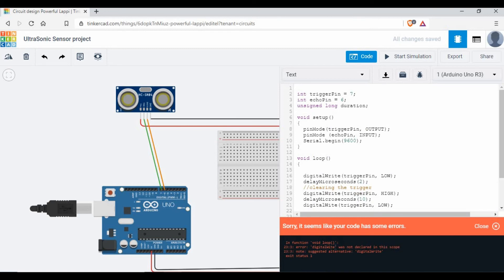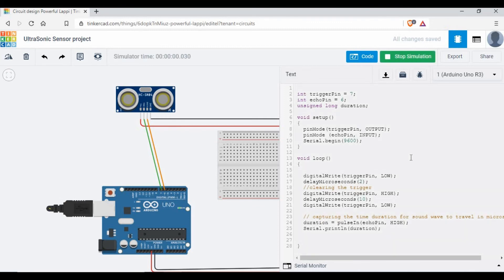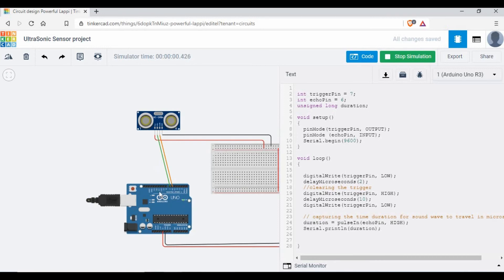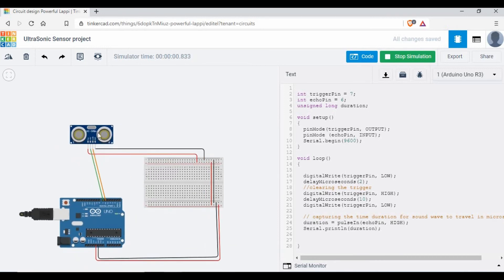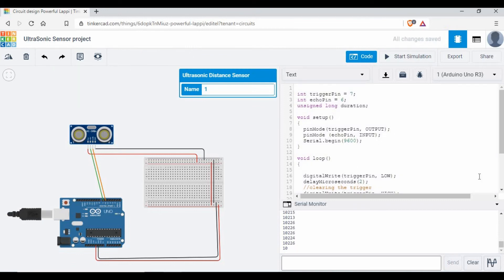There's a mistake — I missed an 'r' in digitalRight, it should be digitalWrite. Let's fix that and re-run the simulation. The simulation started. If I click on the sensor and open the serial monitor, you can see values coming up — this is the duration in microseconds. The sensor display shows a distance of about 1134 centimeters, while the serial monitor shows the raw microsecond duration.